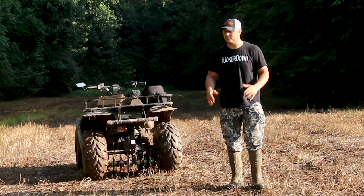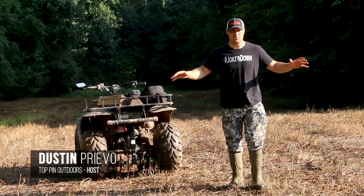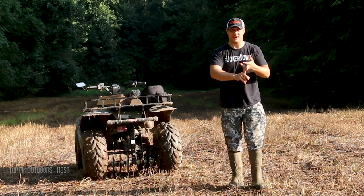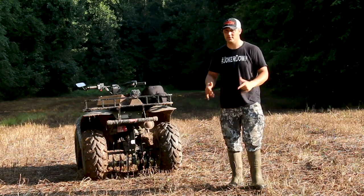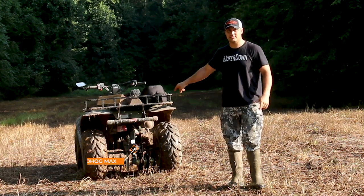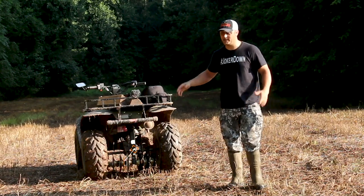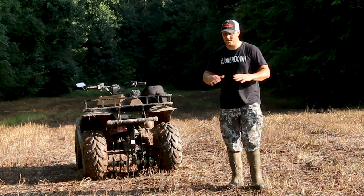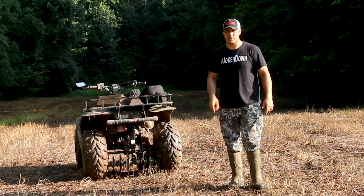All right, so it's early August. I'm out here on the farm, down in a remote area. Basically down where I'm at here, there's no room to bring in plows, combines, nothing. So we have to do this all by hand, which is why I reached out to Groundhog Max to test one of these. I also wanted to find out for myself if this thing really, truly works. It's been proven on YouTube it works. We're not doing any editing — we're just going to put this thing in the ground and see if it really works, so let's get to it.